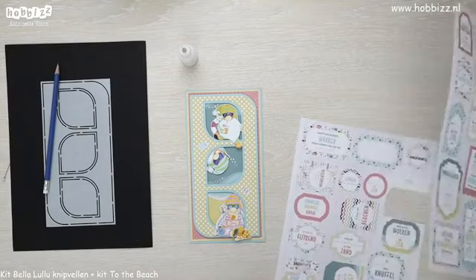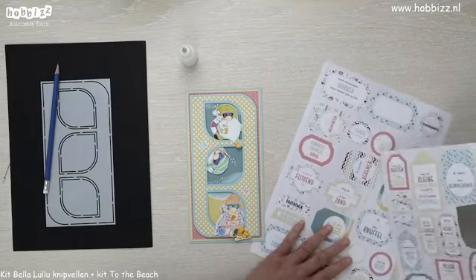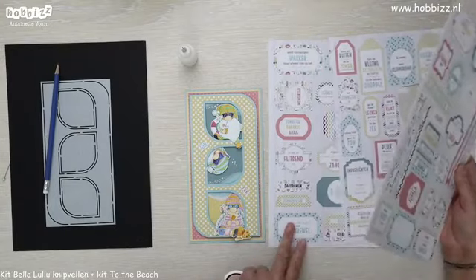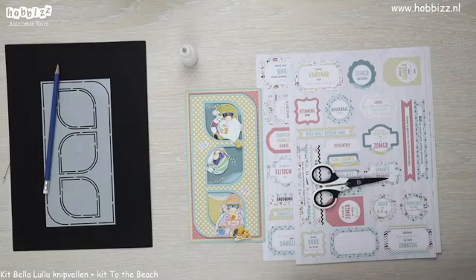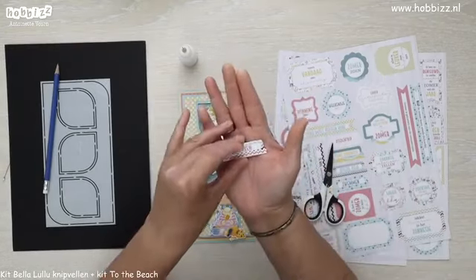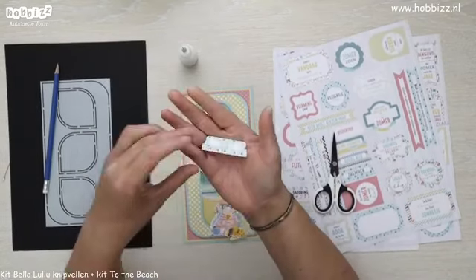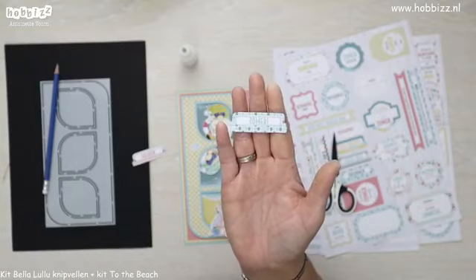Zon en zee die hebben we dan gedaan. Er zijn ook hele leuke tapjes beschikbaar op die vellen. Het woord relaxen met een leuk zigzag patroontje, wat ook weer in het designpapier voorkomt. En mijn lievelingskleurtjes — turquoise in allerlei tinten. En het woord 'zomer' met een hoofdletter. Die wil ik hier aan de zijkanten gaan verwerken.